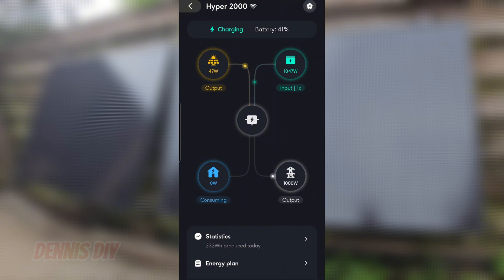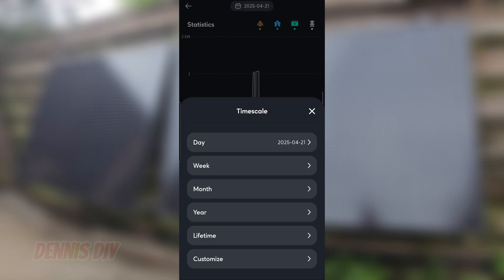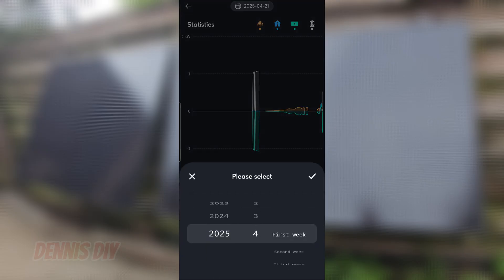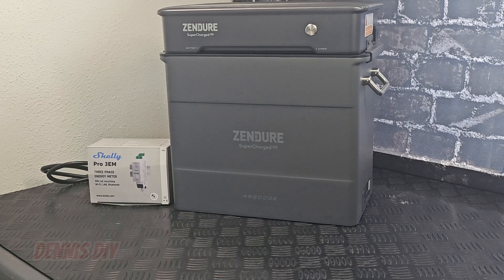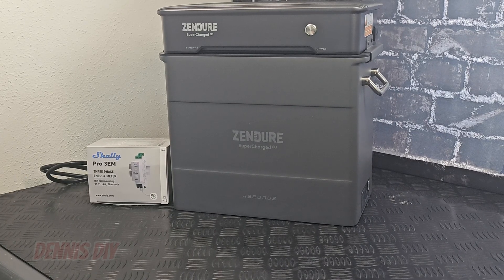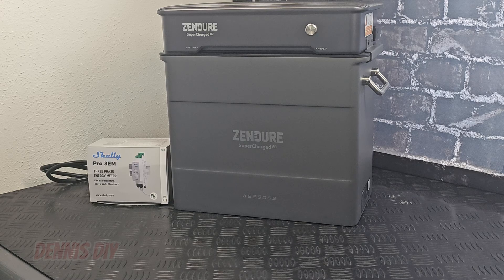You also have some statistics — you can see what you have been charging. Going to a week view, you get the statistics of the whole week. This was just a test setup — my solar panels hanging on the fence. I still want to move them to the roof of my shed, but of course you can hang them on your balcony, on your wall, or just put them somewhere in your garden.